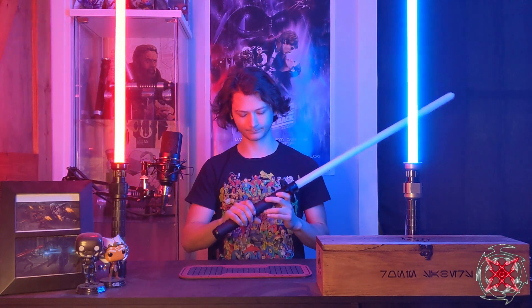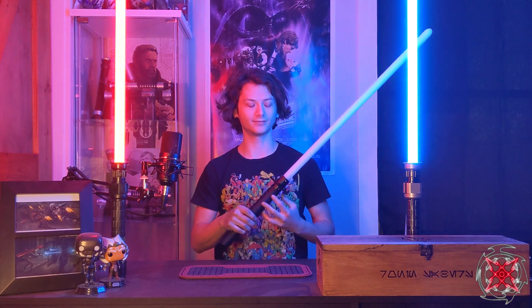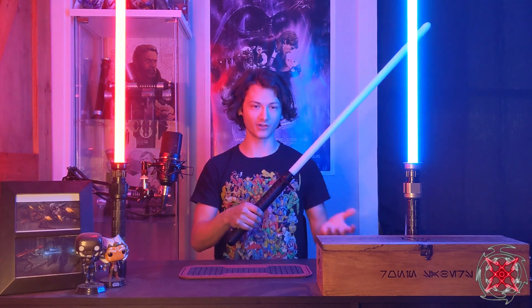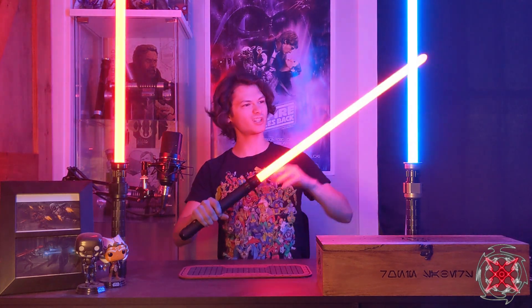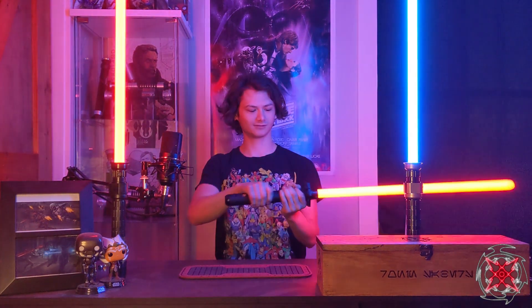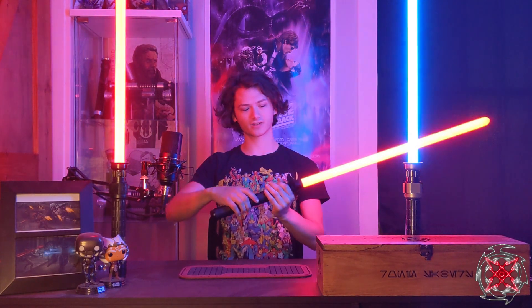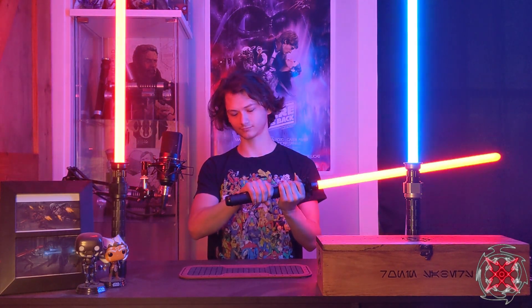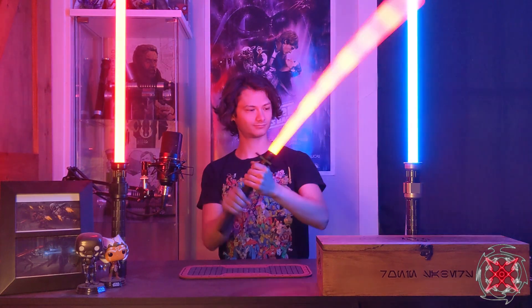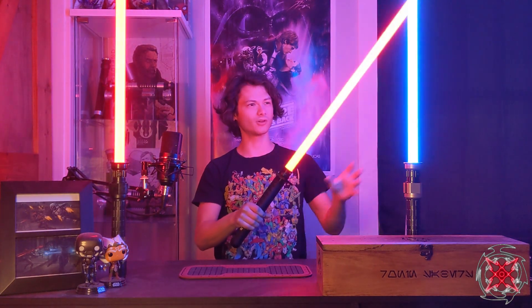Next up is Ronin from the dual bundle by Kyberphonic. It has a nice slow ignition and an unstable swing. There are blasters and force effects, and a very slow retraction as well.